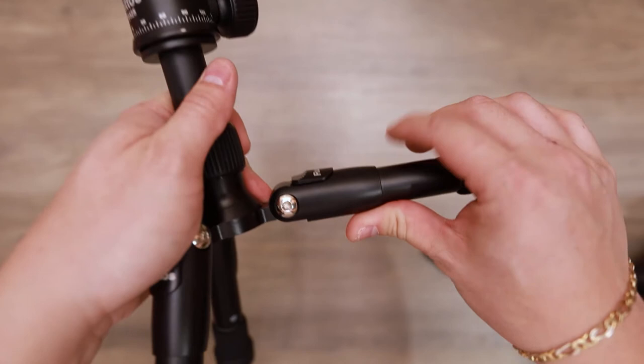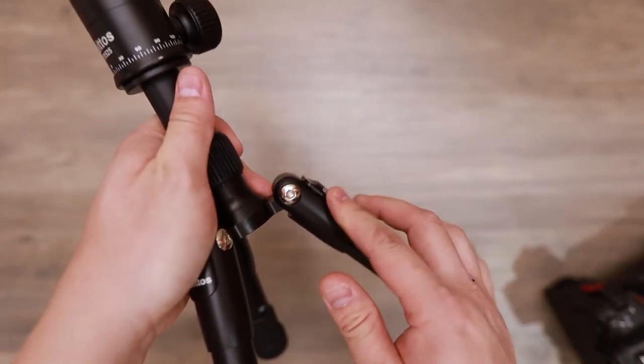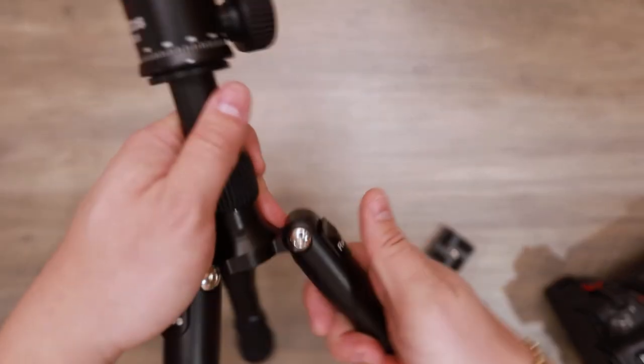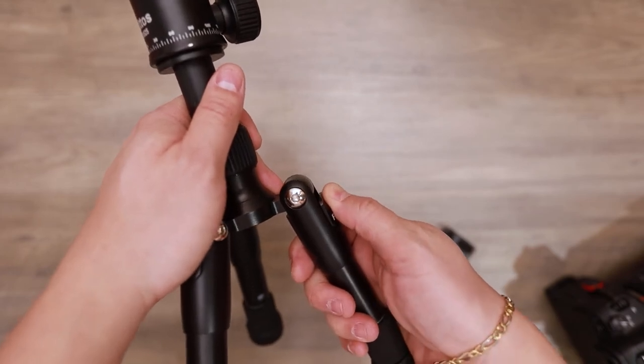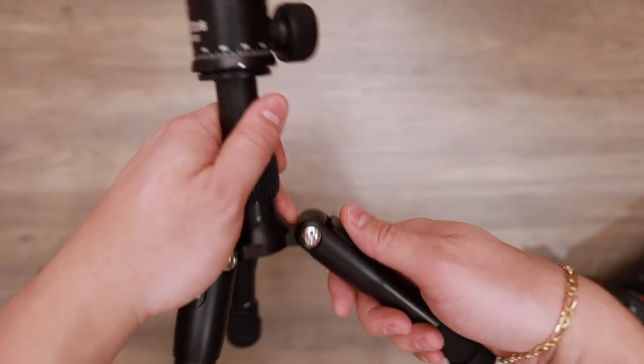So you have one, two, three levels of locking. And if you want to unlock it, simply push in first, hold down the little lever, and then slide it up.